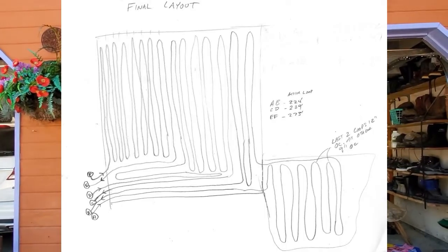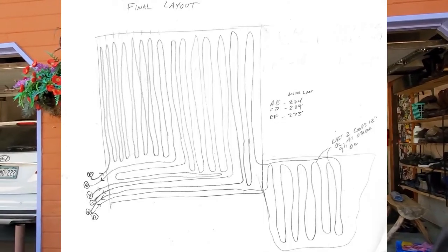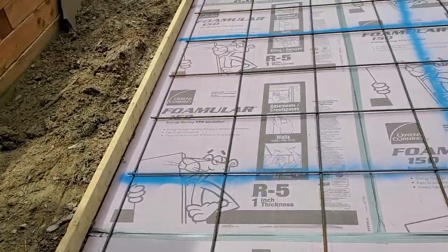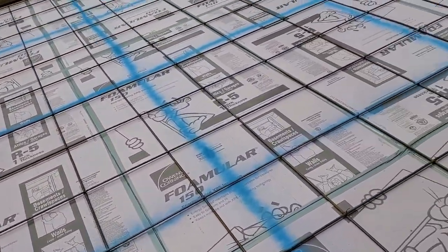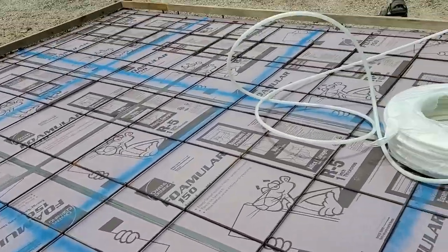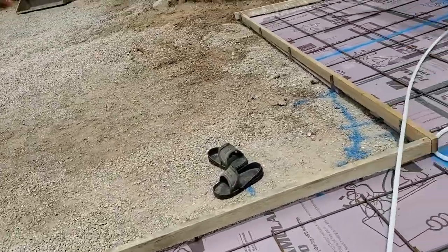I laid out the water hose so I'm not fumbling with a 300-foot roll of PEX-A tubing trying to figure out placement. I took a picture and drew a rough sketch of how we're going to lay it out. We've got our insulation all laid down — I used one-inch R5 high-density foam.